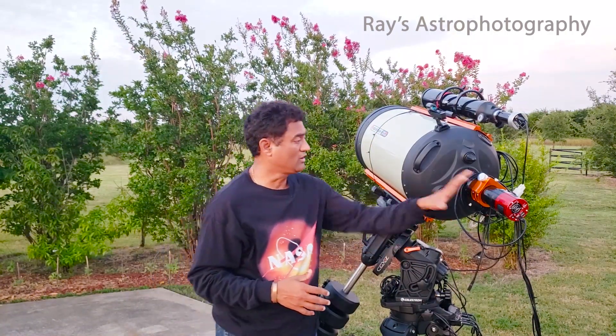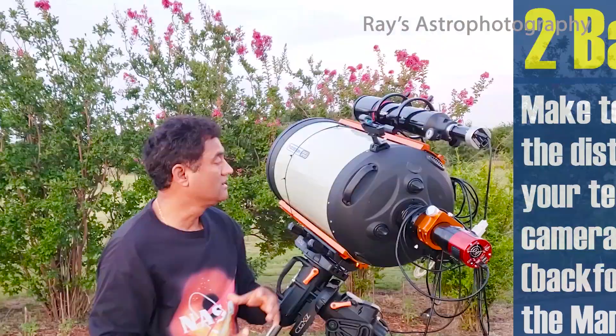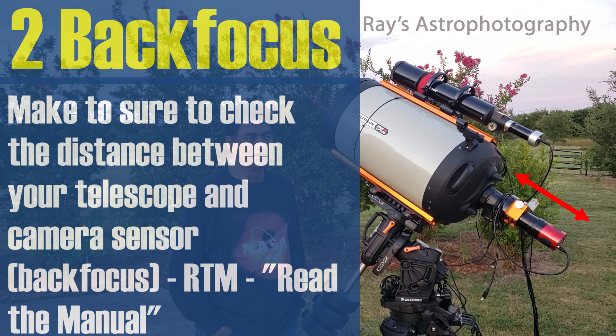So you want to make sure you are assembling the image train with everything that is threaded together properly.